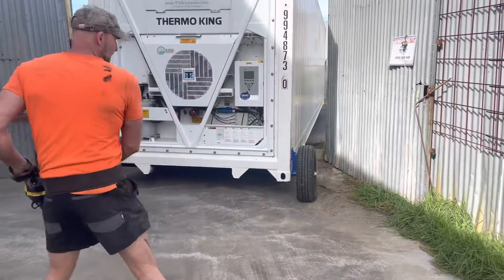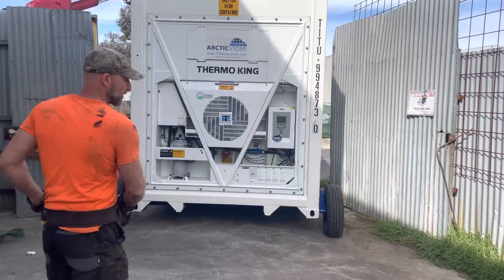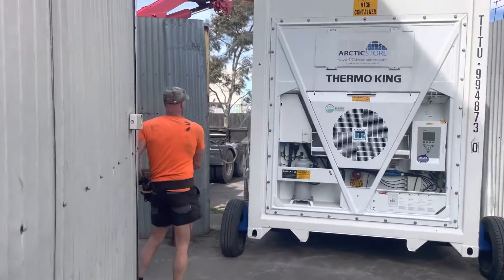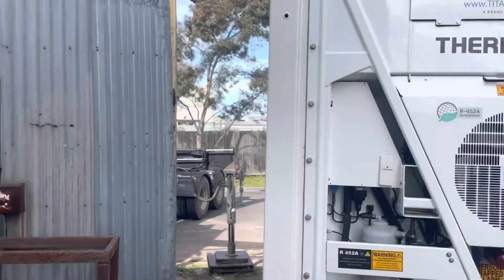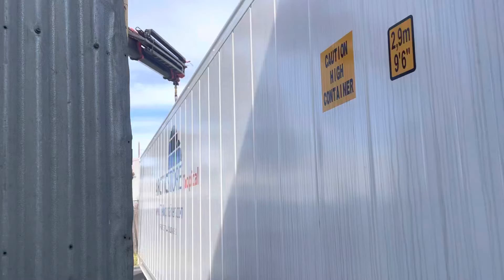Yep, this is exactly what I was wanting to do — two wheels at the front, we got the crane attached to the rear, and now I can basically steer the whole lot with the crane.